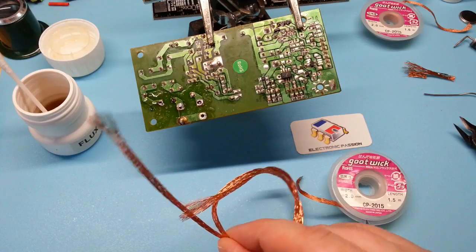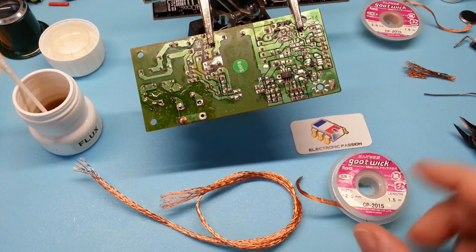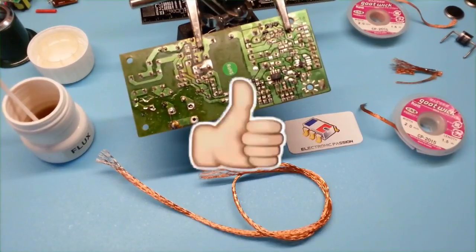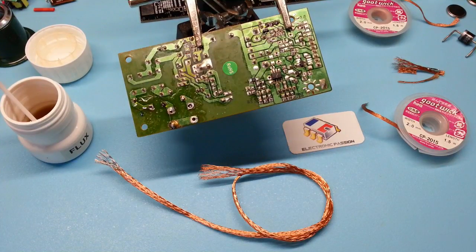Vous avez vu comment la tresse a bien absorbé la soudure et je peux vous garantir que c'est aussi efficace que celle que j'ai acheté. Bonne bidouille et bon bricolage, salut et à bientôt.